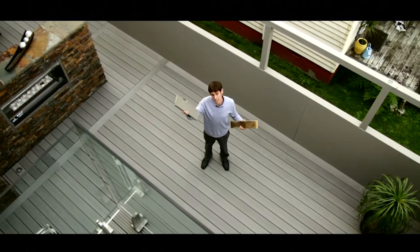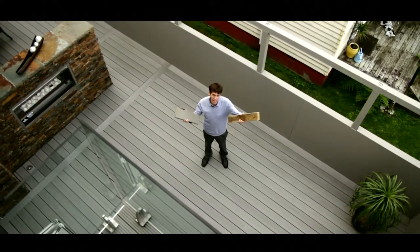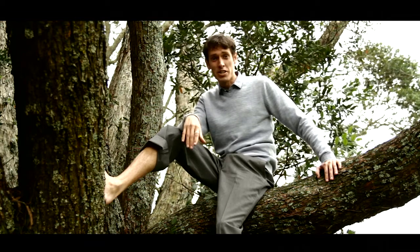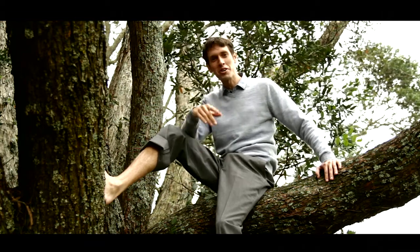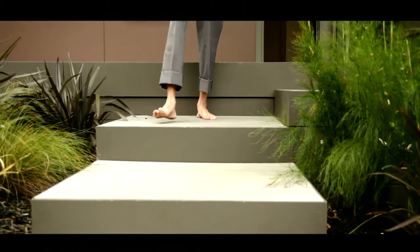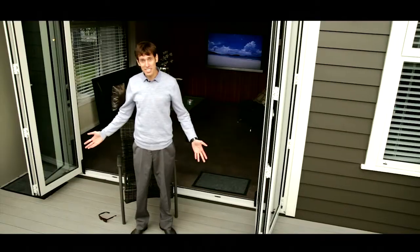Why use Permadeck for your deck over a traditional wood product? For starters, it's manufactured to exacting standards using recycled materials, so it's good for the environment. With outstanding non-slip grip, even in the wet, with no splinters or sharp edges, it's easy on bare feet and great for the family.